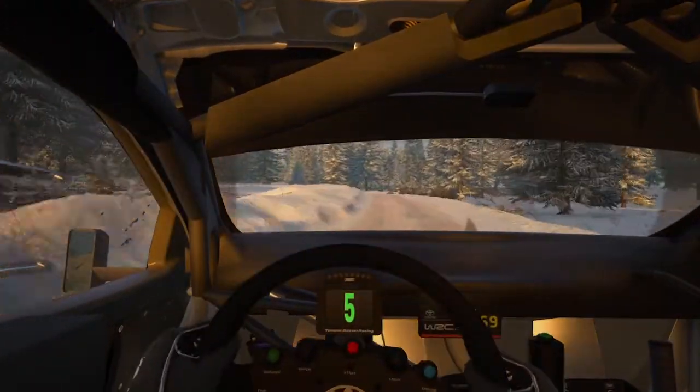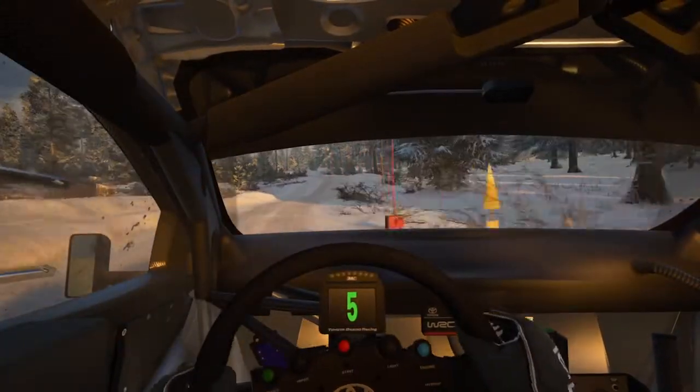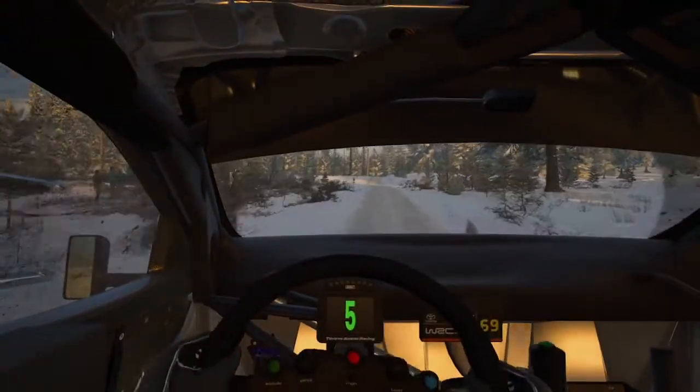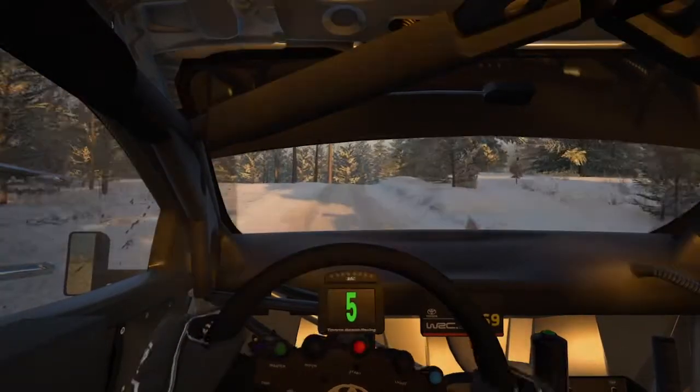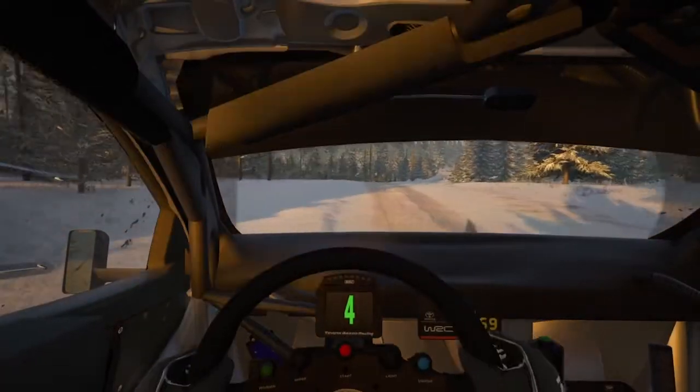3 right, don't cut, and 6 left with a crest, 60. Right to the crest, into bump, and 2 left, don't cut. And 4 right, short, don't cut, 19.